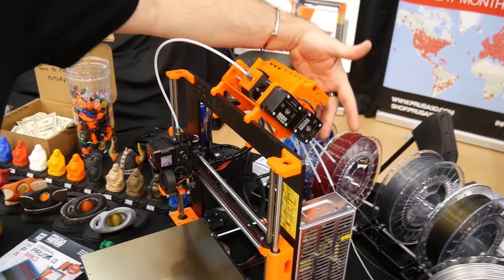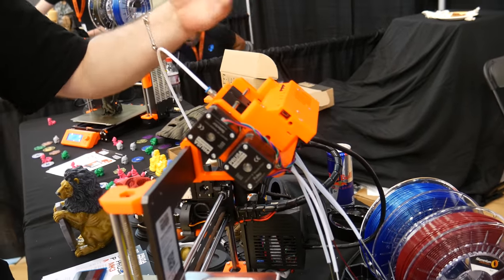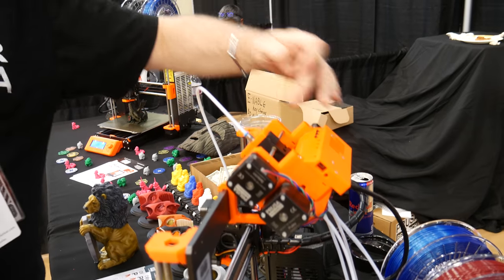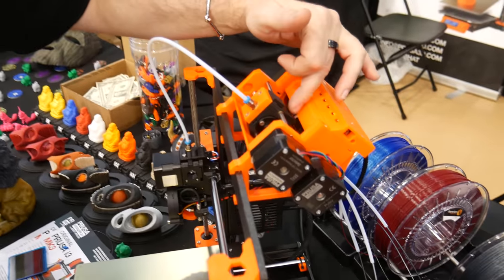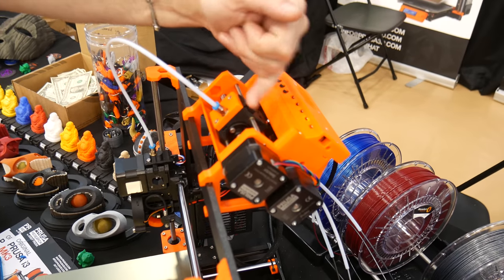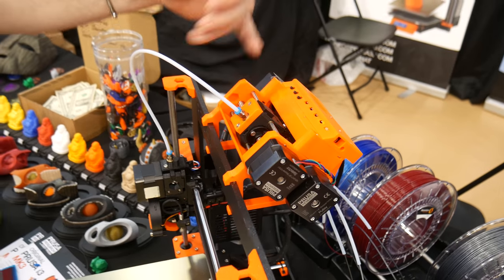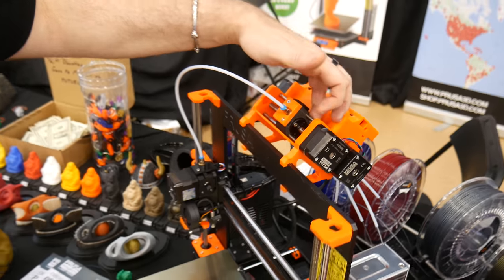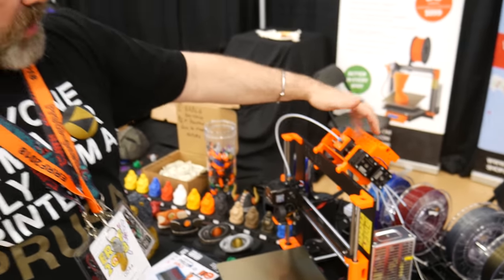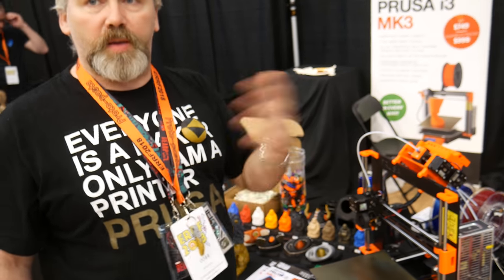You have your five filaments loading in the back here, and there's a tumbler inside with rollers that rolls back and forth into some half gears that will load the filament up. Then this selector will move back and forth, loading and unloading the filament correctly. If there's a blob that jams it, the filament sensor will detect it, and there's a little blade in here that will cut it off, making the operation run smoother than before.